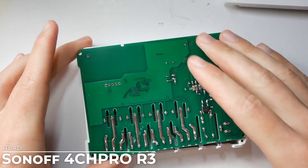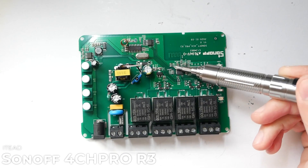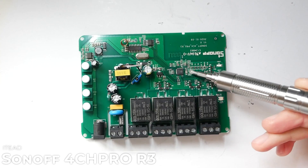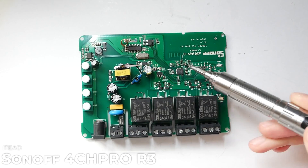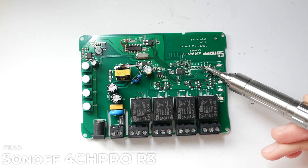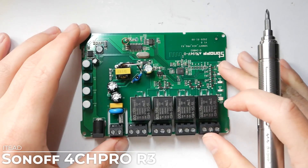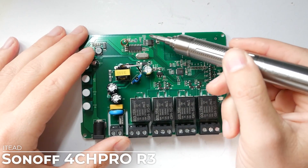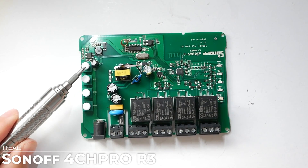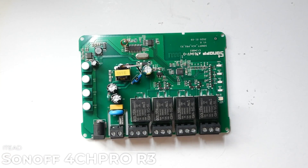Inside the 4CH Pro, the relays have physical separation for increased safety with a similar layout. The ESP is located in the middle — also an ESP8285. Next to it there is dev access with pins exposed: ground, TX, RX, 3.3V VCC, and a pin labeled SDA which suggests I2C, however this is in fact connected to GPIO 2. Another difference on this board is the presence of RF connectivity. The button pinout is the same: GPIO 0, GPIO 9, GPIO 10, and GPIO 14. Relays use GPIO 12, GPIO 5, GPIO 4, and GPIO 15.